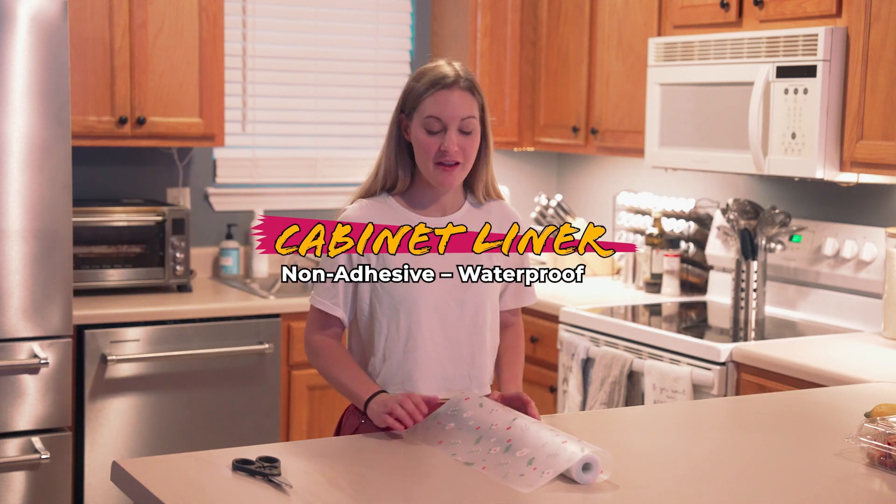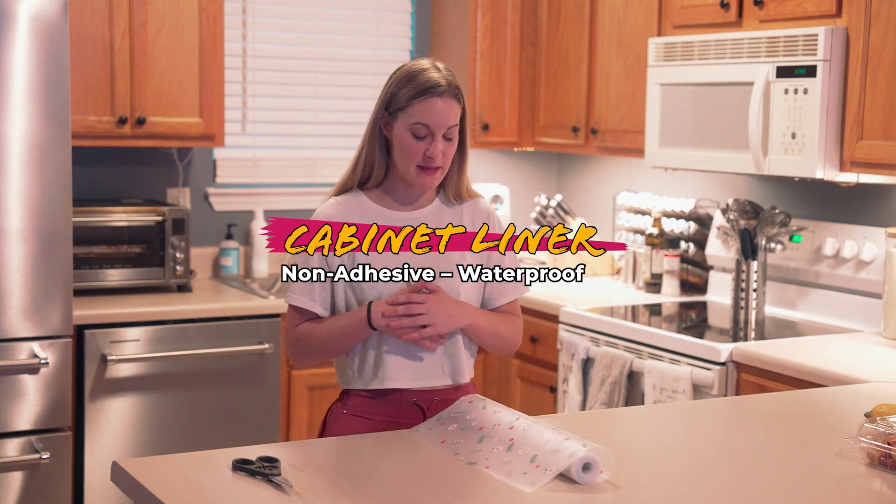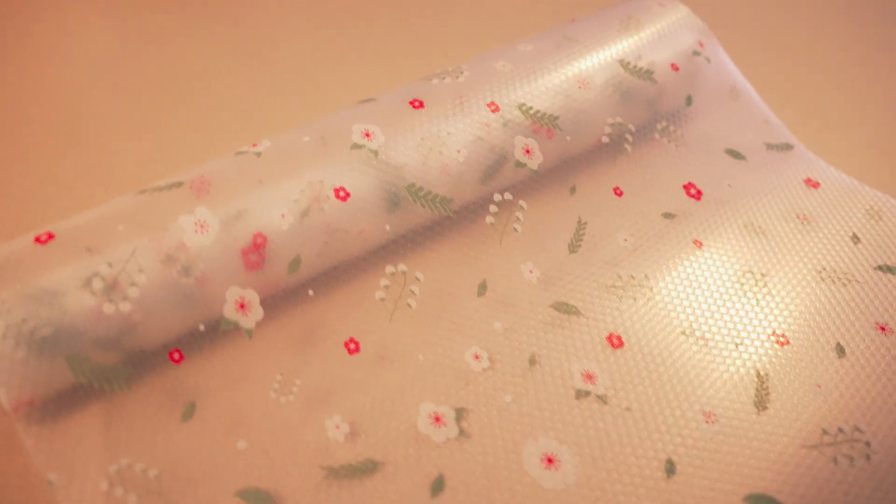I found this shelf liner and I wanted to get it because there's been spills in our shelves and that's been a pain to clean. I just wanted to get my cabinets more organized and looking better, and I found this shelf liner.